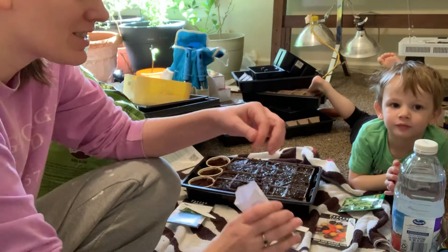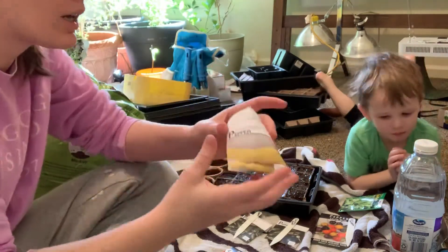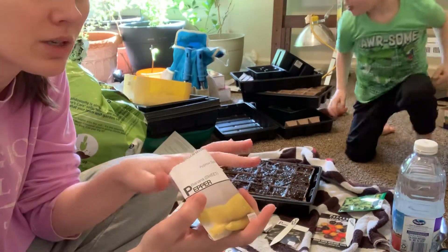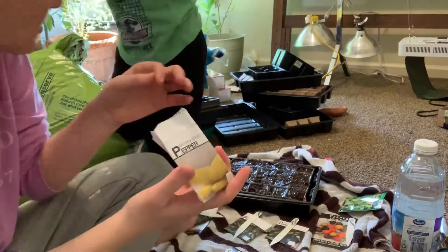I did grow these last year, so that's why this packet is open. It's been in the freezer, so these seeds are probably still a little cold, but I'm just going to grab a couple of them.